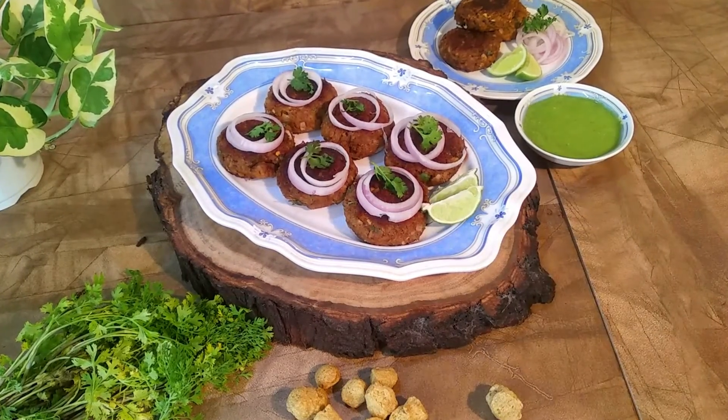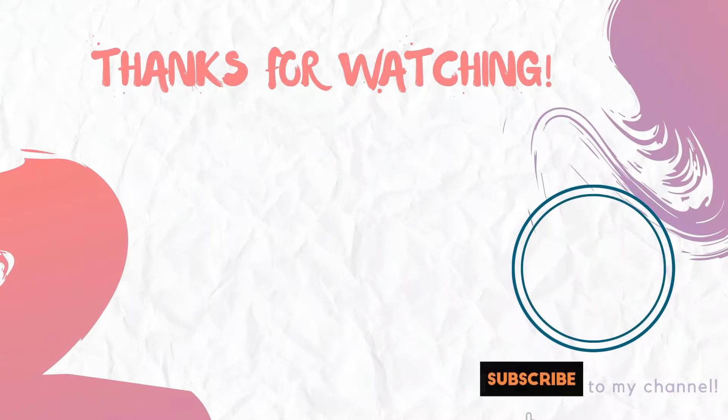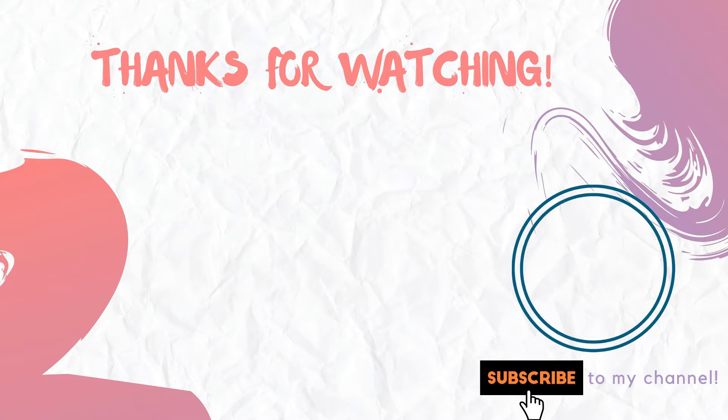This is a very good recipe for vegetables and vegans — try it. In the comments section, tell me how you liked this recipe. Thank you so much for watching. See you in the next video.